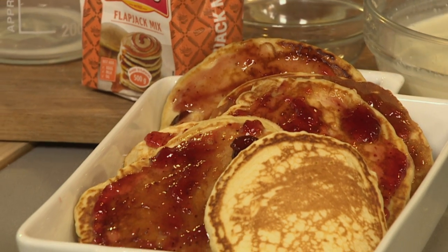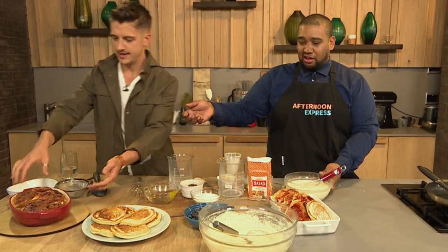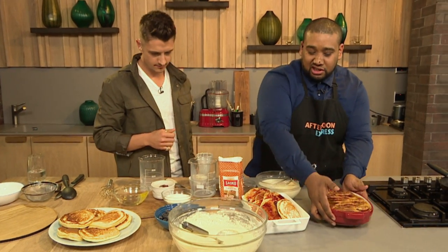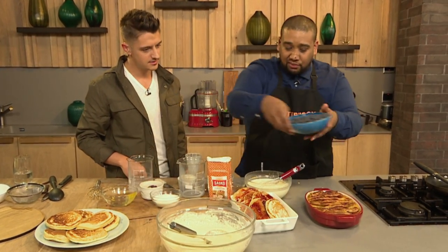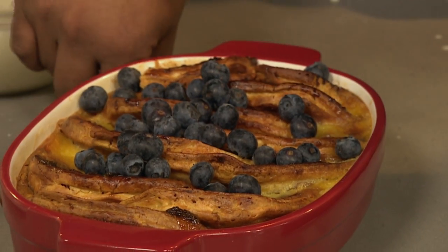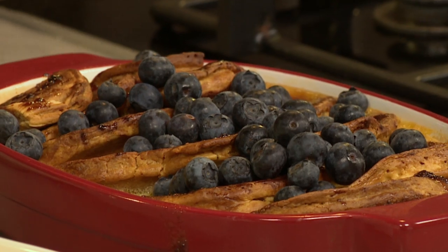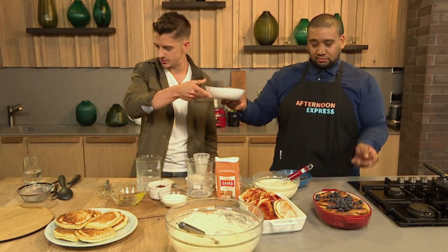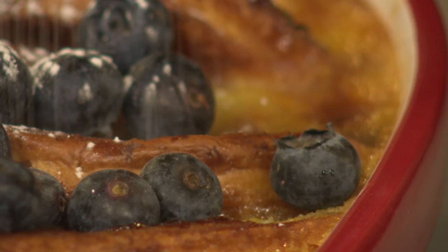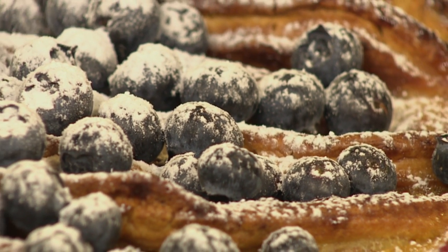Pour your custard over the flapjacks and pop it in the oven. Then you get this amazing result. We need to finish it off by adding the blueberries — you can either add them into the custard so they burst open, or what I like to do is add them fresh to the top so they still have that slight twang and give it a nice crunch. To finish, add a little icing sugar through a sieve for beautiful sweetness.